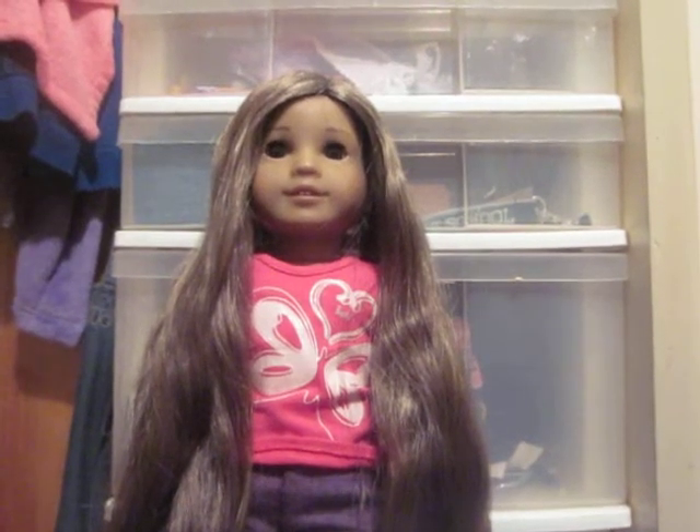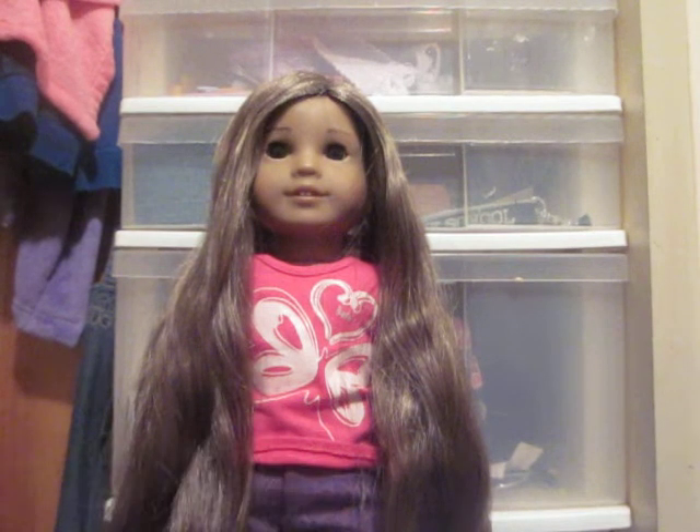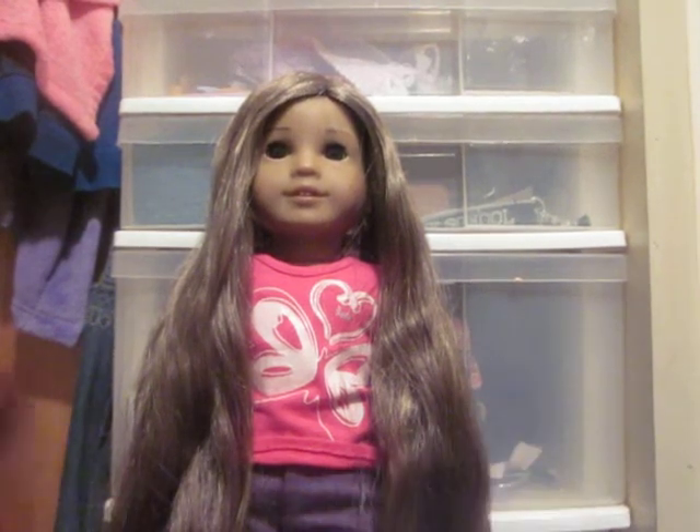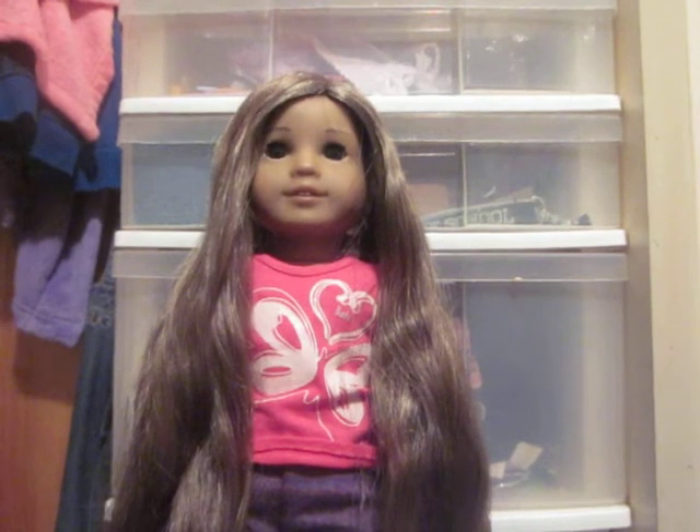Hello, today I'm going to teach you how to do a cute hairstyle on Kanani. All you'll need is one ponytail and a brush. Make sure it's a wig brush too, because you don't want their hair to be ruined with your brush. And if you want, you can use some water. I use water if her hair is knotted, but usually her hair is not knotted.